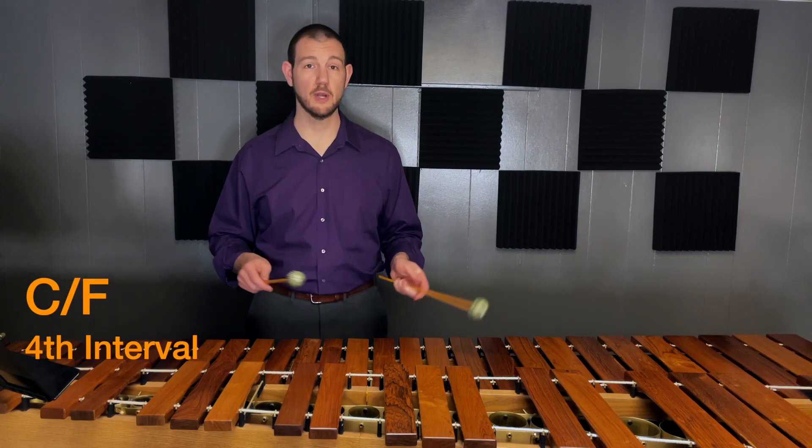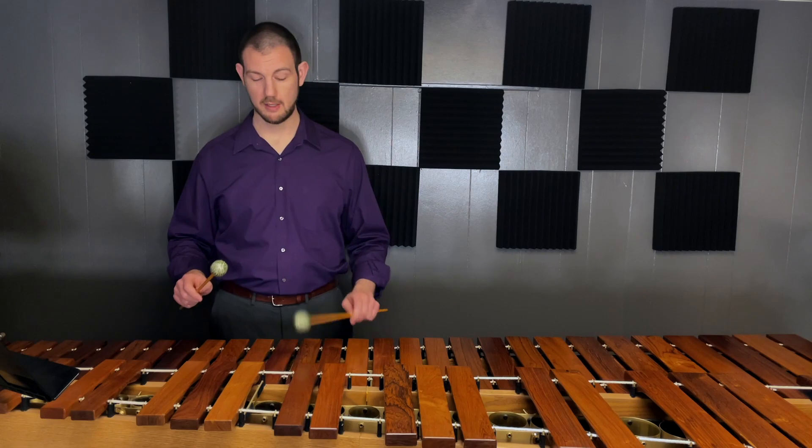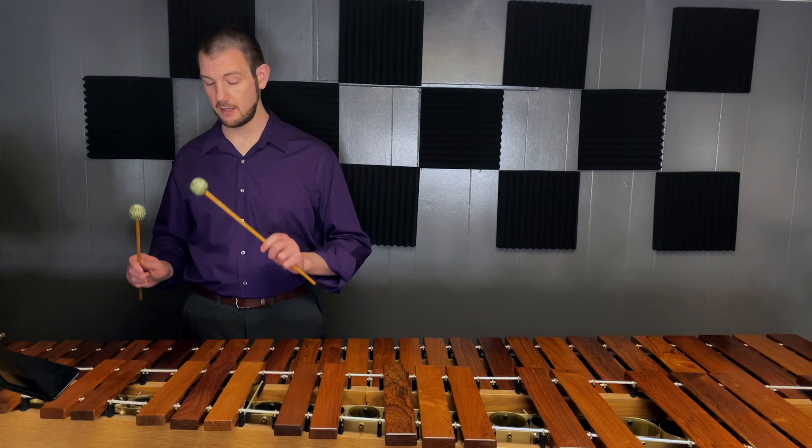Start rocking fourths in C, left, right, left, right, as before: C, F, E, G, E, A, F, E, G, C, A, D, E, C.